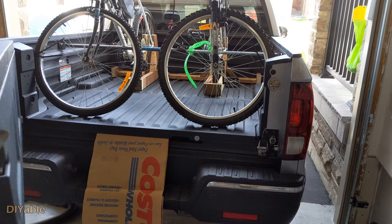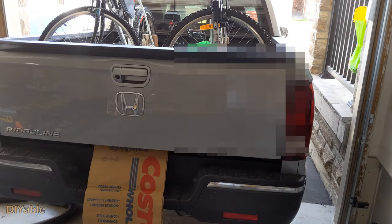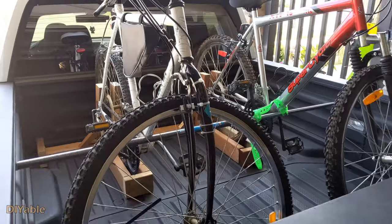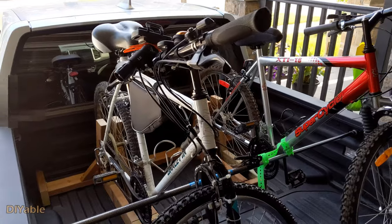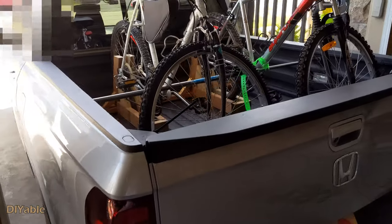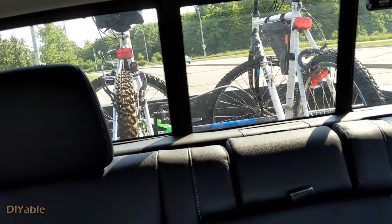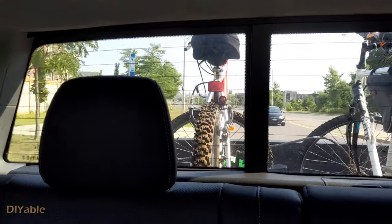Alright, it is ready to go. The best part of this bike rack project is that you can close the tailgate. Even for this mid-size pickup truck, it works so well. I think we are ready to hit the road and enjoy some nature.